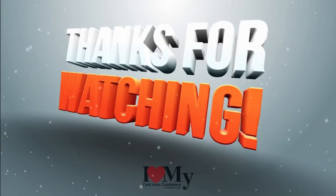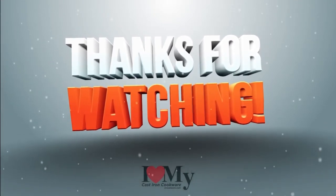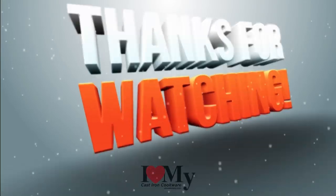Thank you again for watching Cast Iron Cookware. Please don't forget to subscribe, hit the notification bell, and follow us on Facebook, Instagram, and Twitter. We'll see you next time. Bye.